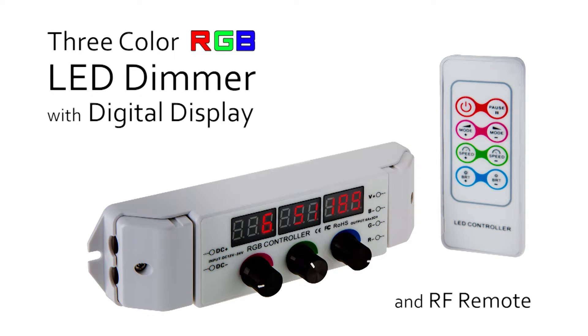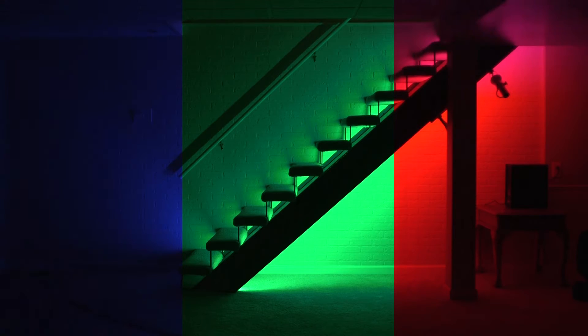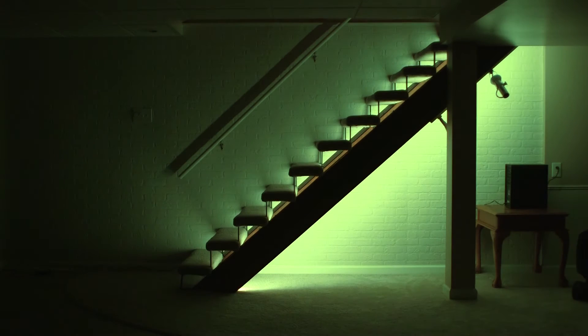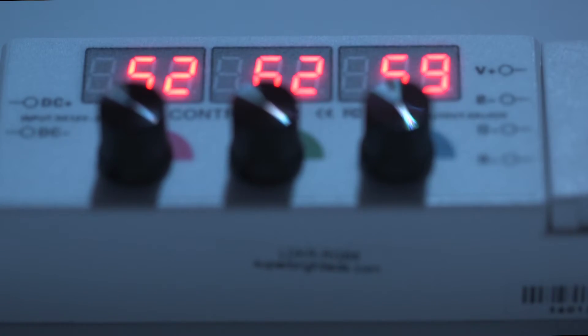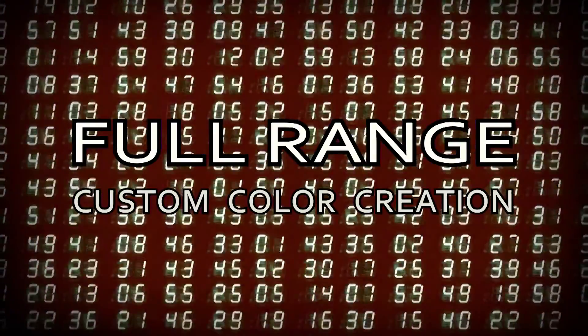3 color RGB digital LED dimmer. Universal Red Green Blue RGB digital LED dimmer can dim any 12 volt RGB LED strip or any 12 to 24 volt LED lights from 0 to 100 percent using pulse width modulation circuits. Knob controls with digital display for full range custom color creation.